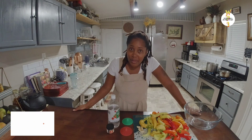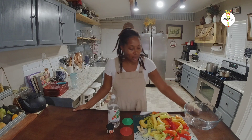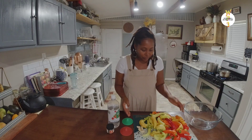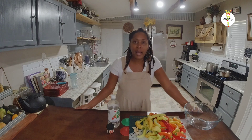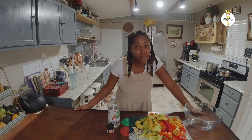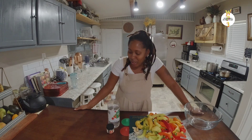Welcome back to the channel guys, I hope wherever you are you're doing well and staying safe. As I promised in my last video, I wanted to preserve some peppers because I was asked how to do it. To be honest, this is my first time trying to preserve peppers this way, so we'll see how it turns out. The recipe I researched is very easy and any one of you can do it, so let's get into it.